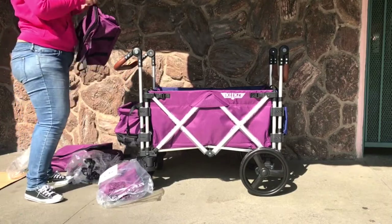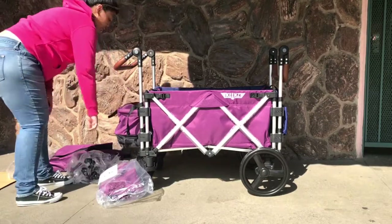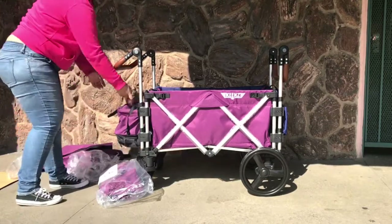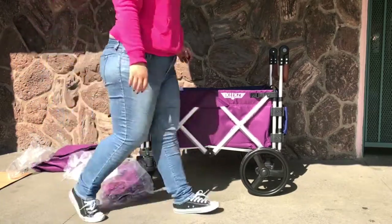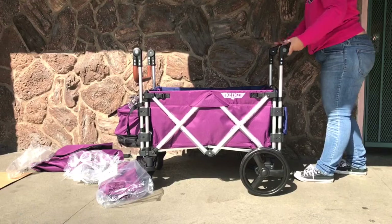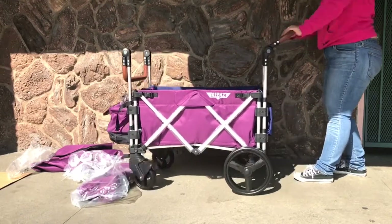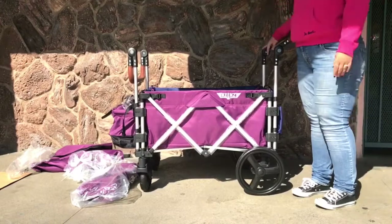The cooler bag that comes with the Keenz fits perfectly within the storage basket. I'm not going to attach the cup holder today. So there you have it — I hope you liked my video. I'm going to be posting more on the Keenz. I haven't had a chance to use it yet, but it pushes like a breeze. Thanks for watching!